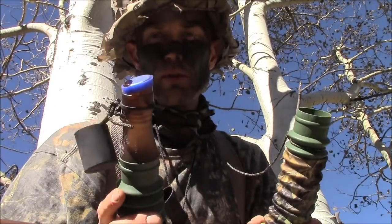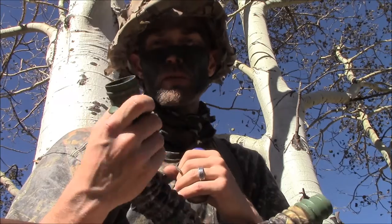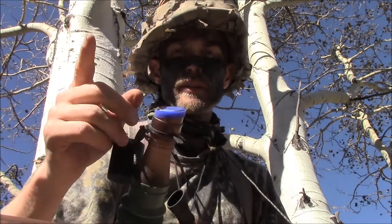So again, that's the Bullhorn by Primos. If you are a mouth caller, you can just take the top off here and use the tube as well to make some mouth calls - it's something I do as well. Pretty handy there. If you've got any questions, you can find me over at www.coloradohunterslife.com. We'll see you next time.